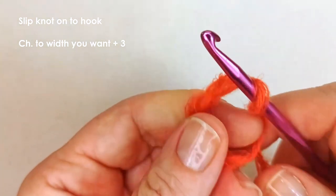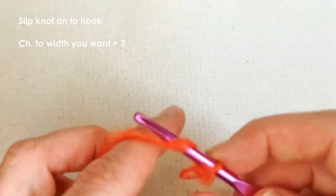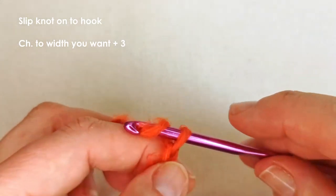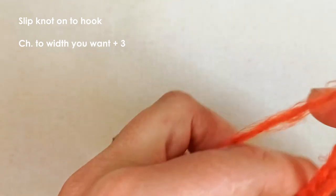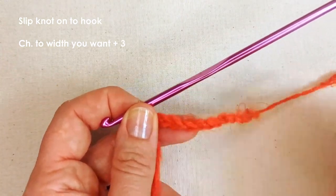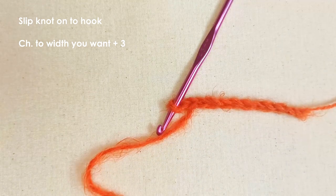Take your yarn, make a slip knot onto your hook, then chain to the width you want your scarf to be. I'm going for about five centimeters, though it doesn't matter exactly how many chains — work to the width you want rather than a specific number. Let's see — that's about seven centimeters; I think I'll go with around that width.